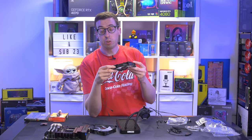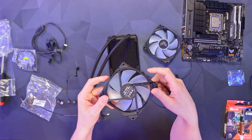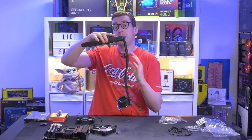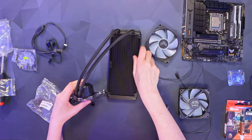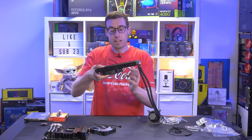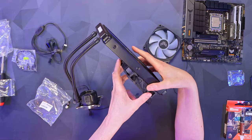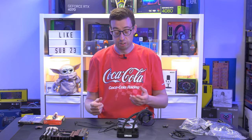Now I'll get the fans ready. I'm going to use a push configuration — an easy way to remember fan direction is that the nice clean logo side faces the way air goes in, and the ugly side is where air comes out. I'm also paying attention to cooler orientation; I want the pump hoses coming out the right-hand side. I'll place the fan with cables coming out the right, so when installed the cables run directly behind the motherboard tray and stay out of view rather than going across the face. It's a bit long-winded but hopefully it helps keep things tidy.